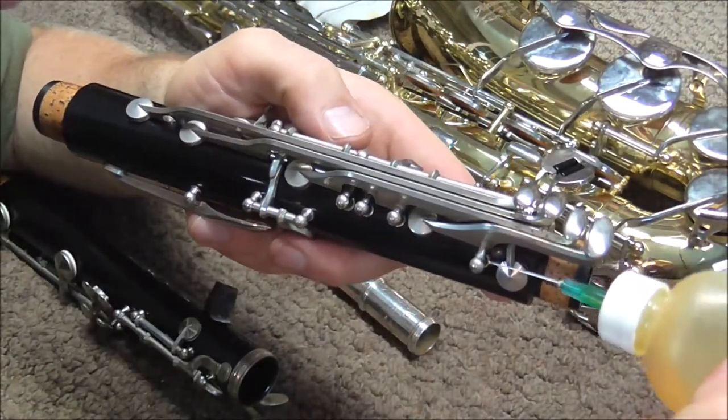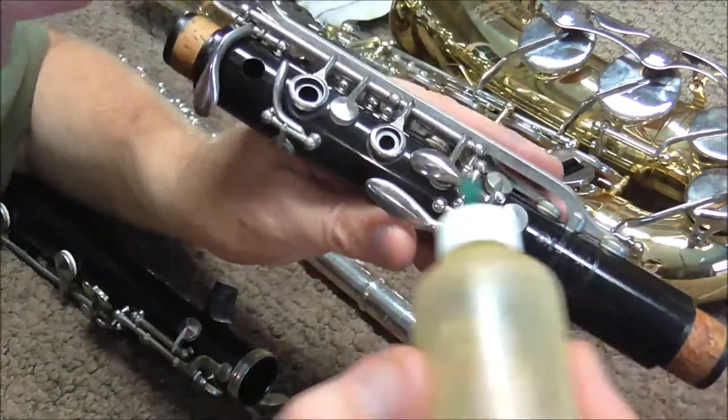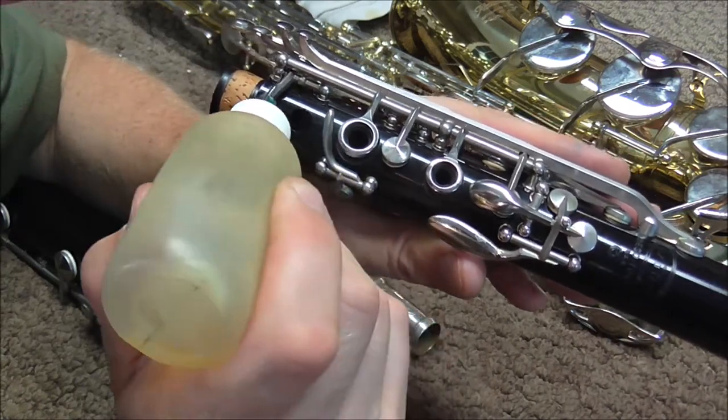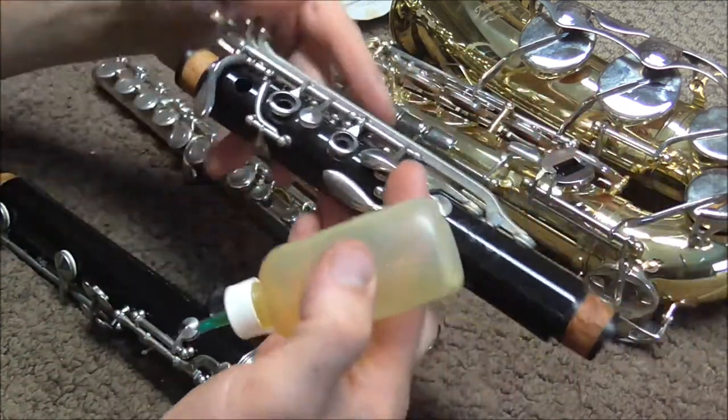On the upper joint, you do it the same way. Some places you have a hard time getting at, so you turn the clarinet around and do it from the other direction. You do the same thing with all of the keys on the clarinet.